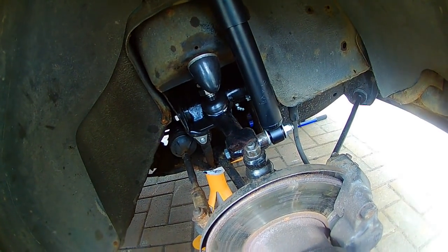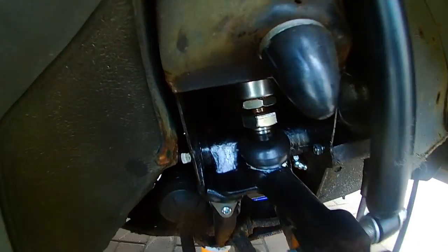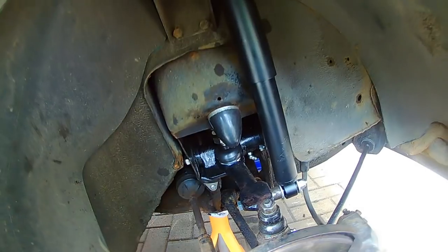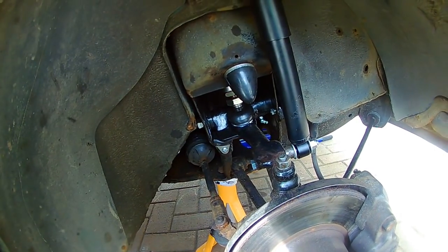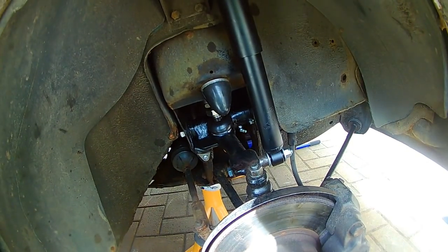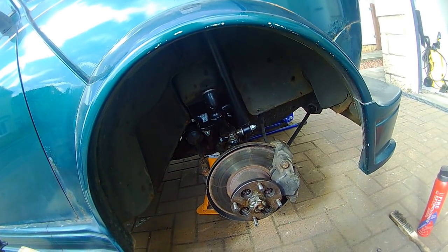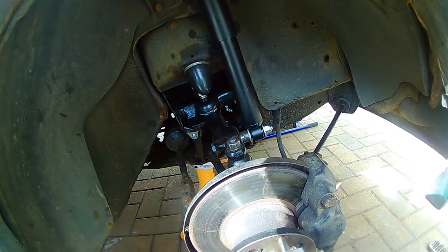I've set the ride height to the same as the trumpet height. I'm predicting it'll sit quite high to start with because the cone needs time to settle, so I might need to tweak the ride height. I'll get everything back together first, see how I feel about the height, let it settle for a bit of time, and then tweak if needed.